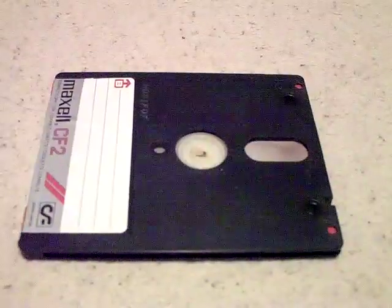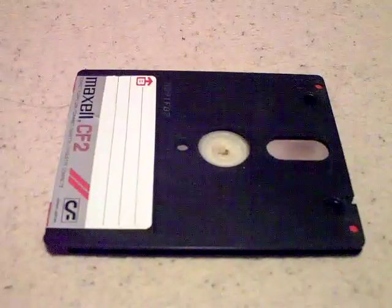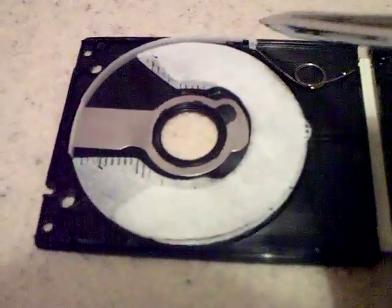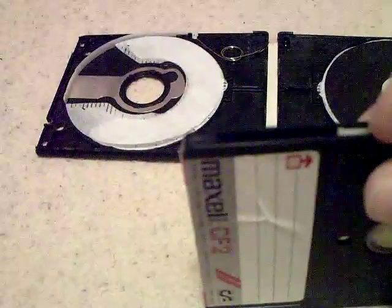So yeah, let's have a look inside it. What I've done with one exactly like this is just force the plastic bit and split it, and you'll see it now looks like this. So what we've got inside is a little plastic ribbon, which you can see on this one here — you push that up and it opens a little metal door to expose the actual surface of the disc.